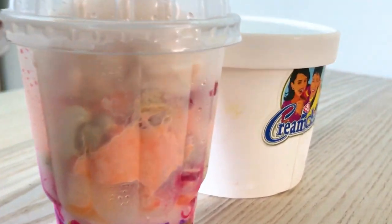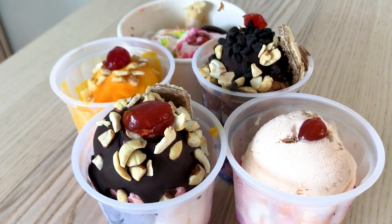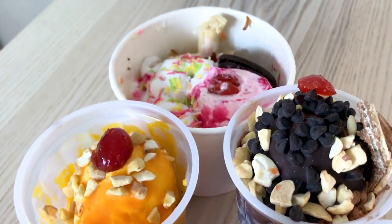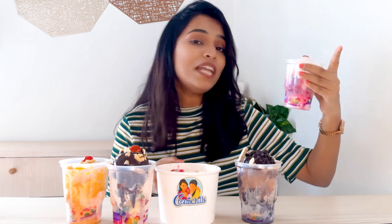I am going to tell you guys the name of each and every flavor, the cost, explain the presentation, and what ice cream is inside these cups that look so tempting — and I can't wait to dive in. I'll also give you a review and a rating at the end. So let's get started!